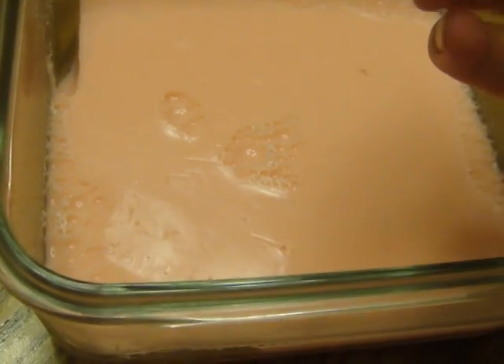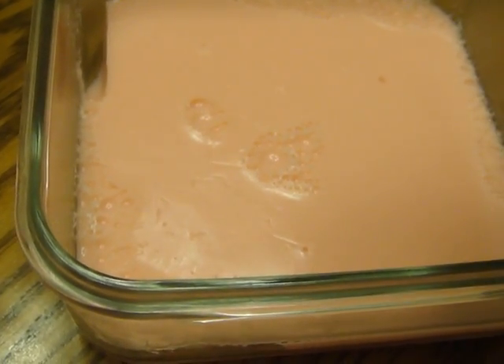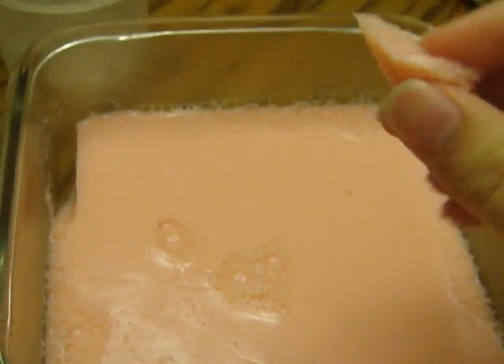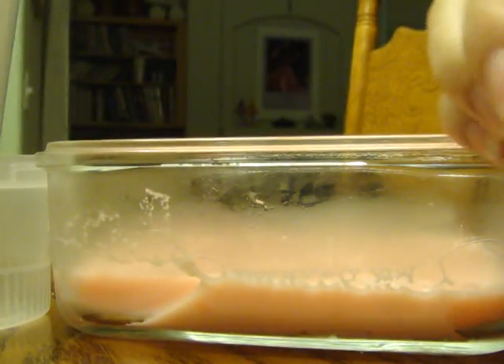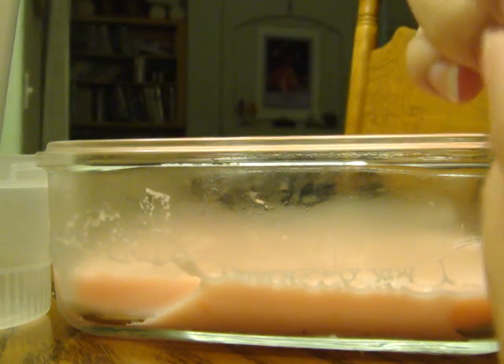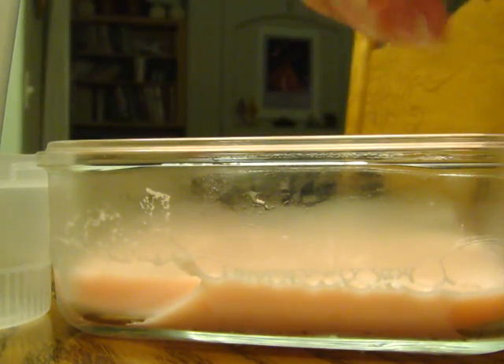It turned out just like the Lush jelly. Let me set you down so I can show you the texture of it. The slush jelly is really — I want to say — flexible and stretchy, whereas this one when I pull it, it just comes right out.